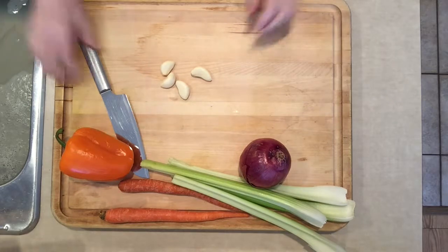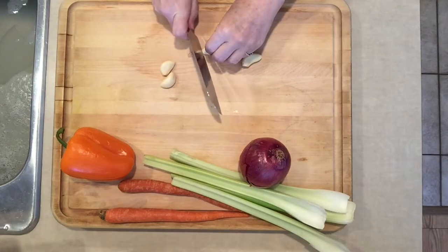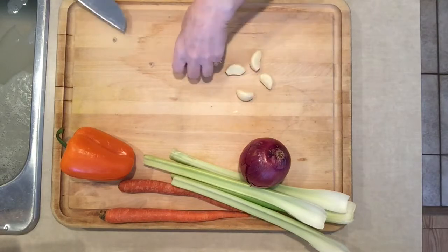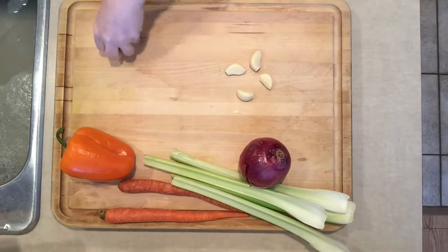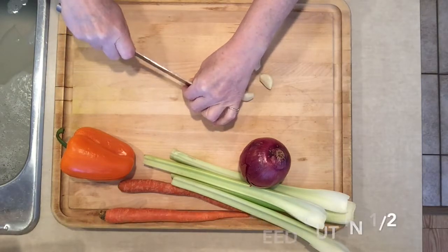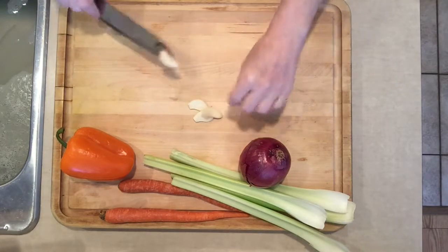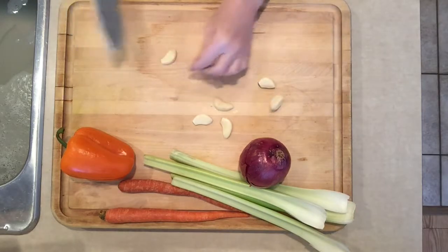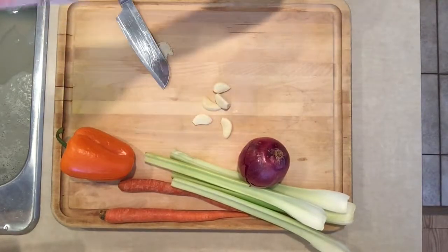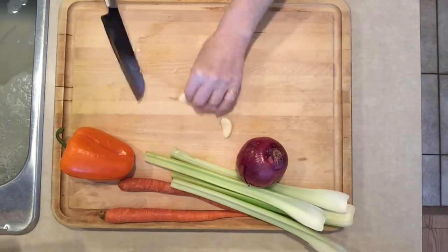I thought I would show how I manage a fresh garlic clove. I cut off the end — they're already peeled. I buy them ready peeled in a container at Superstore. I like to cut them in half, then I take my knife flat and give it a bang to crush it, and then I place it off to the side.